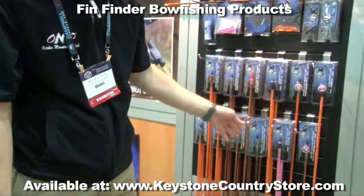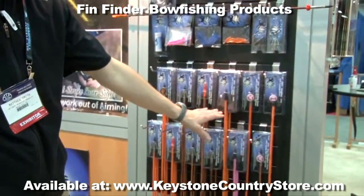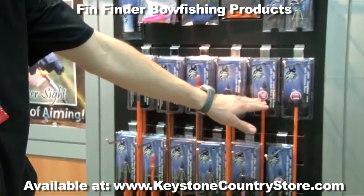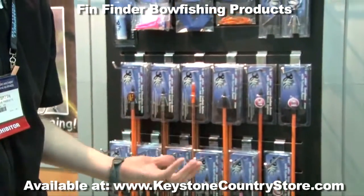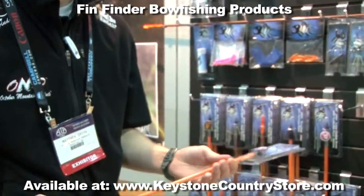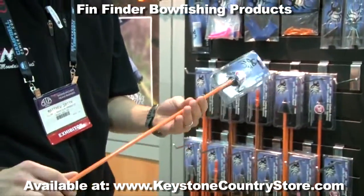We also offer our basic entry-level Raider bowfishing arrows. We offer those in a 29-inch draw — this year called the 29-inch short draw — and we're also offering it in a 26-inch youth length. These are available in pink and orange.